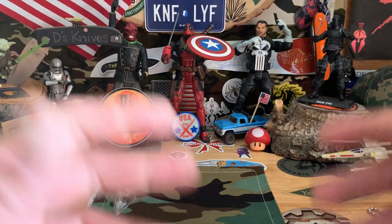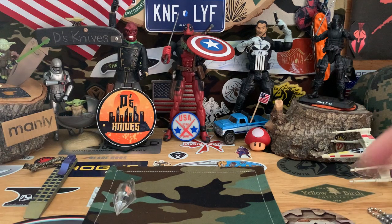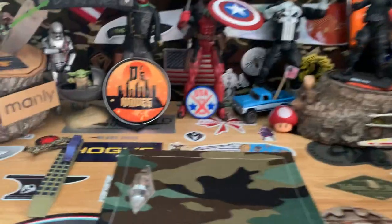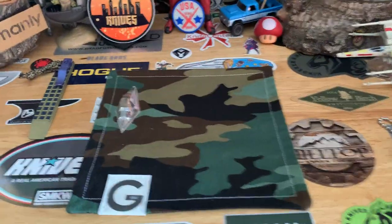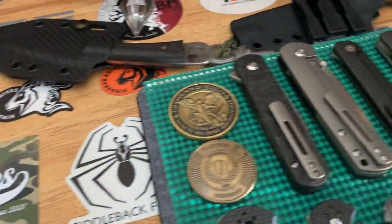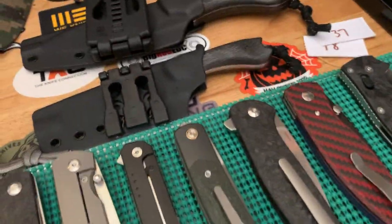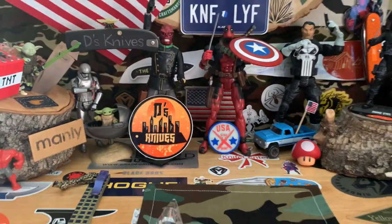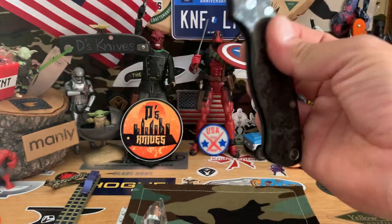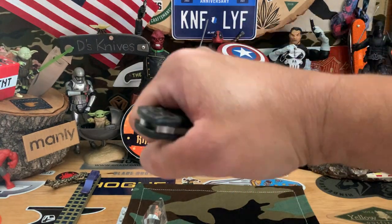Check back for more giveaways, for more knife content. Y'all know where to find me. Carry your knives and come check out more. That's it, y'all have a good one. Stay safe out there — and as always, I'll catch you guys on the flip side. Thanks for tuning in.